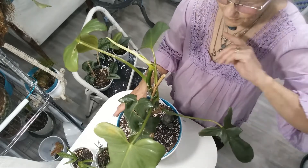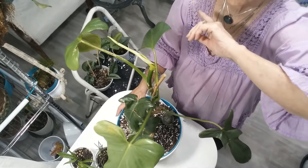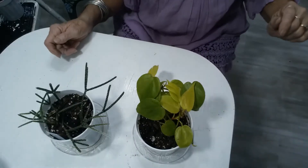Now the other plants are a lot littler, so I'm going to set this down and reset. I'll be right back. Alrighty, here we go again — all the other guys are pretty short in stature.